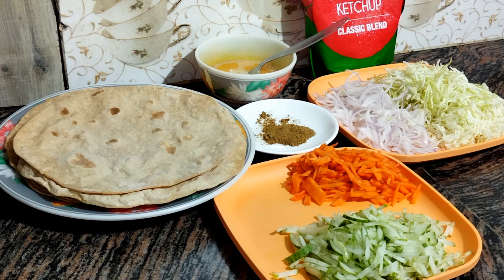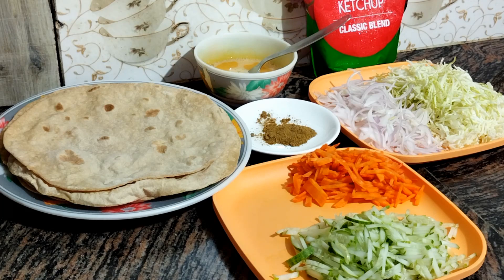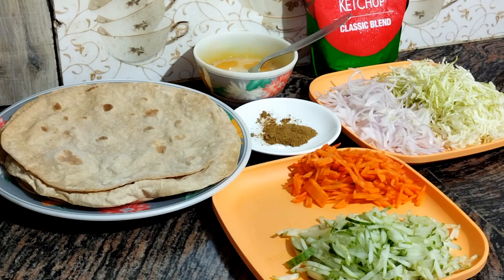I will make a recipe for my mom's sake. I will make a recipe for 20 roti.